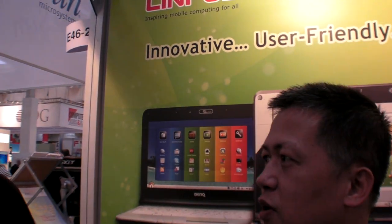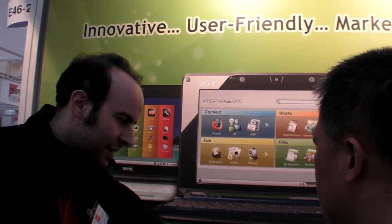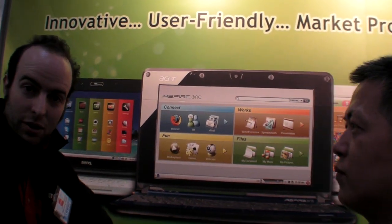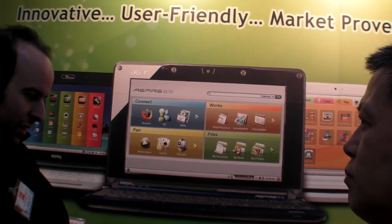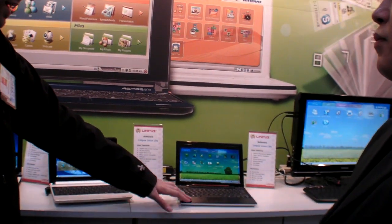We're here at the Linpus stand at CB2009, with the CEO of Linpus. They're making the Linux version running on the cheapest and probably the best first-generation netbook — the Acer Aspire One — running Linpus Linux.